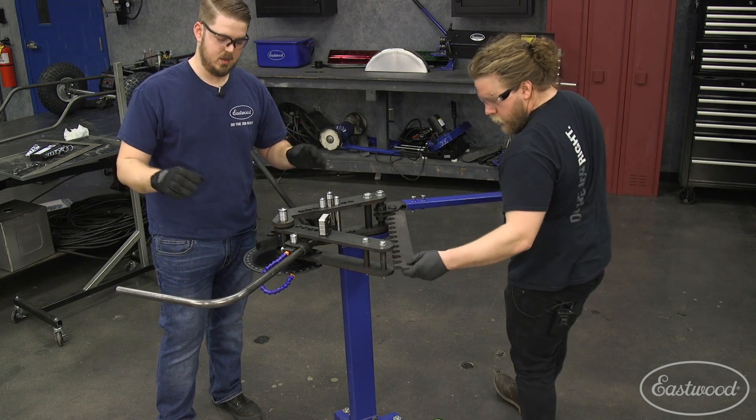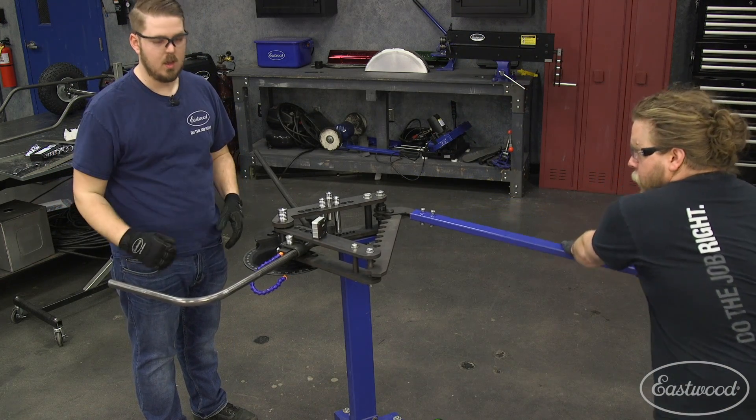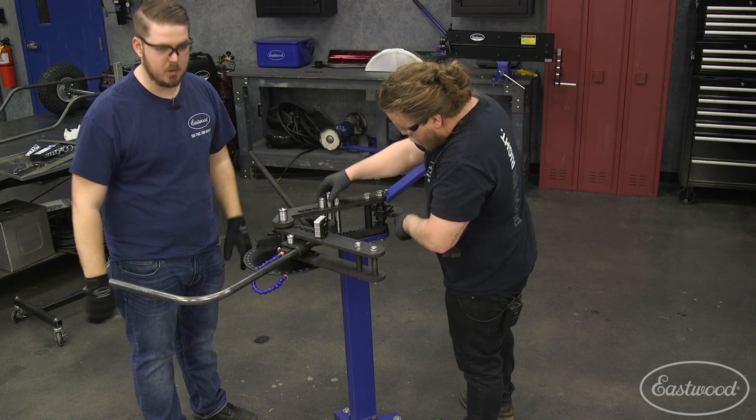Our end goal here is to have two 90s, and this will mount directly to the front of the go-kart. We'll just notch out these ends and then weld it on up, and that'll be our front support brace bracket.